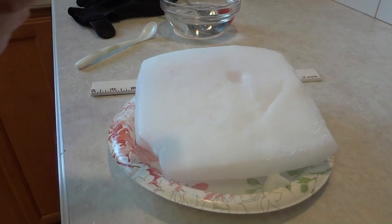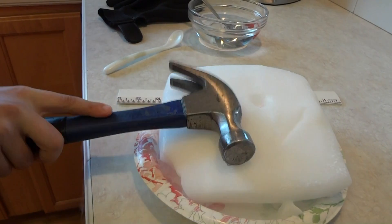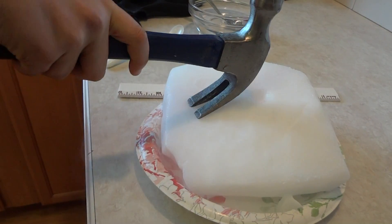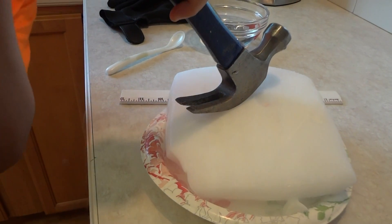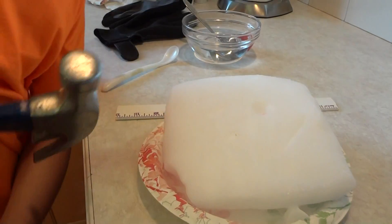This is what happens when you get a hammer and put it on dry ice. A little bit in the hole and put a little bit like this. It looks like it's boiling, I guess. I think it's freezing as the dry ice is coming through the hand sanitizer.